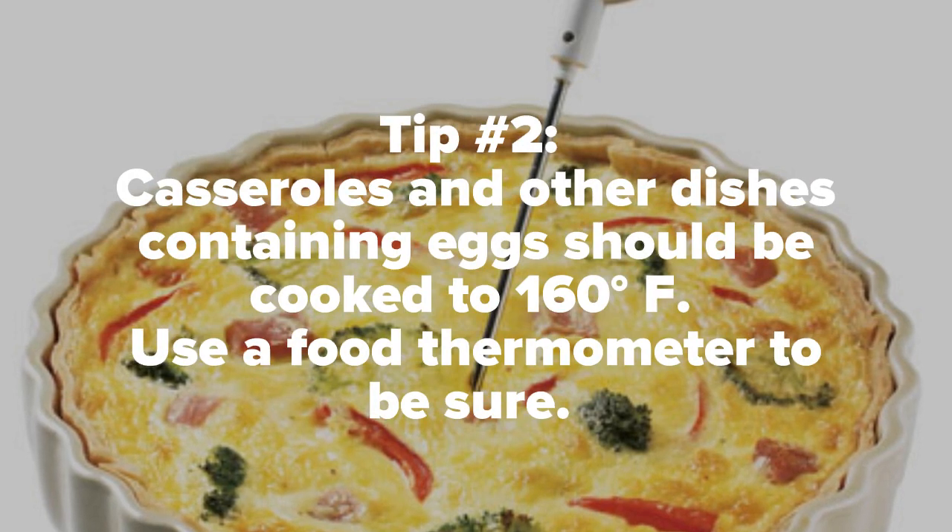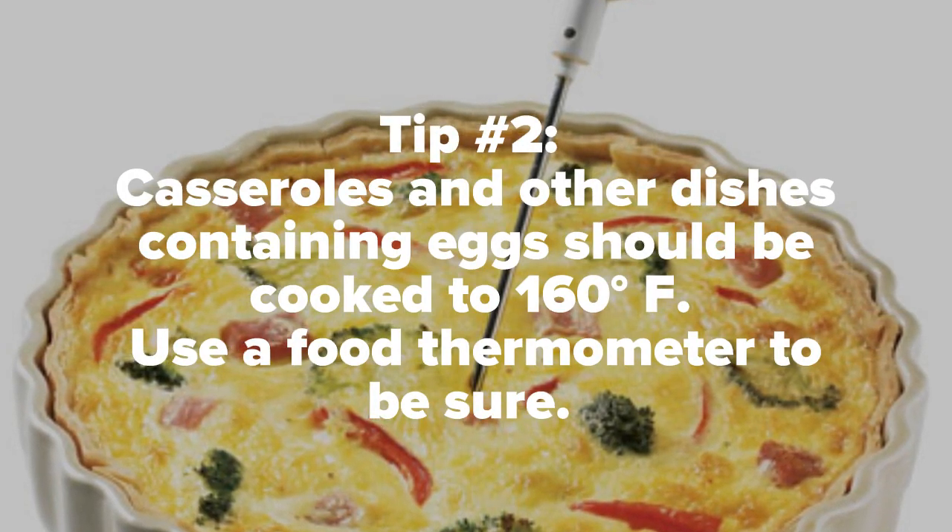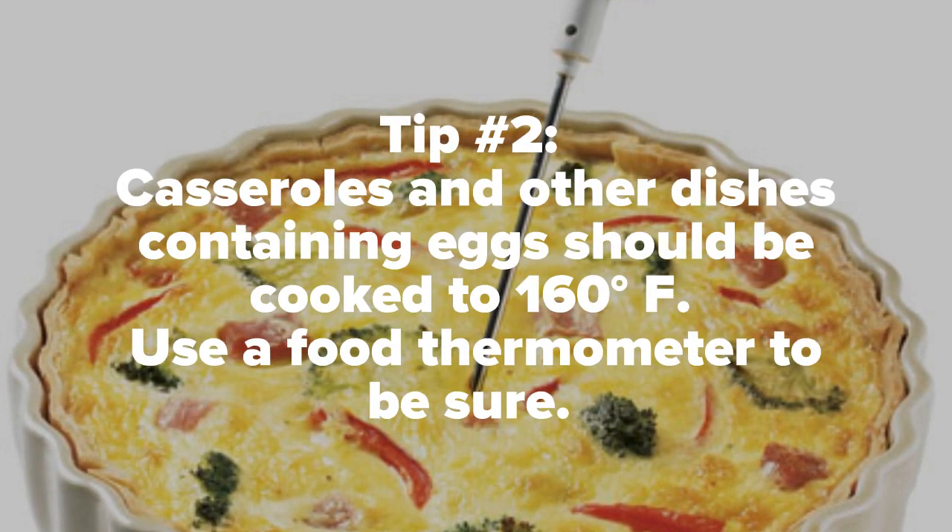2. Casseroles and other dishes containing eggs should be cooked to 160 degrees Fahrenheit. Use a food thermometer to be sure.